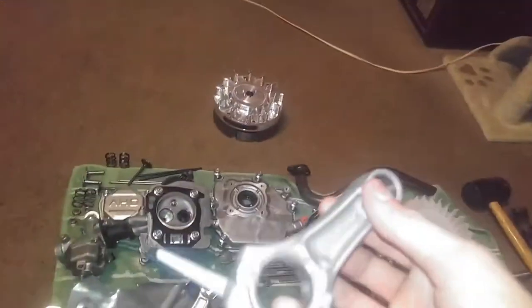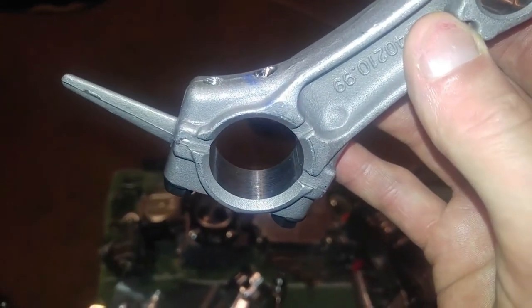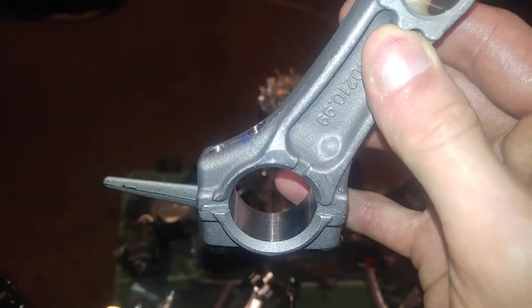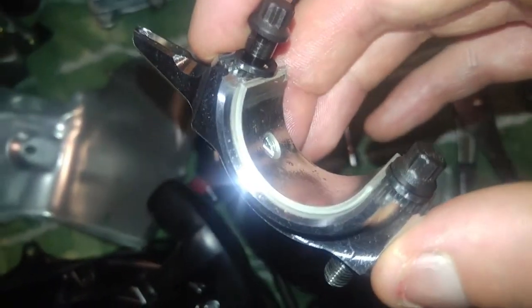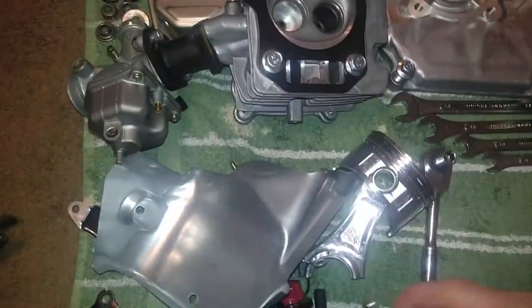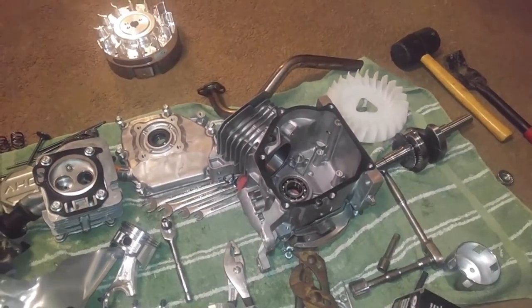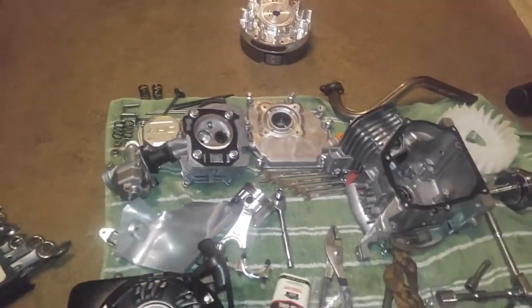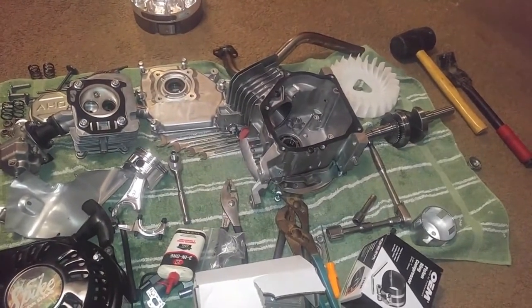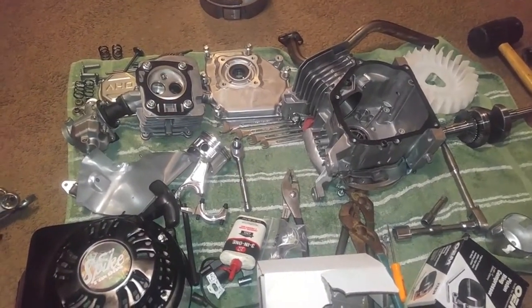Another thing I noticed about the stock connecting rod on the 212 is there's no rod bearing — no rod bearing. But this aftermarket one comes with a rod bearing already sitting in there. The reason they do that is because this engine is going to see probably 8,000-plus RPMs, no doubt about that. So with that being said, I'm going to do a few video segments here as I try to get this thing put all back together. Stick around.